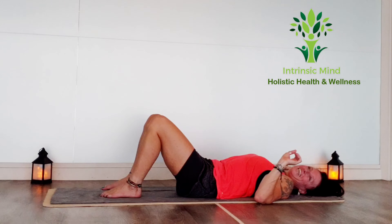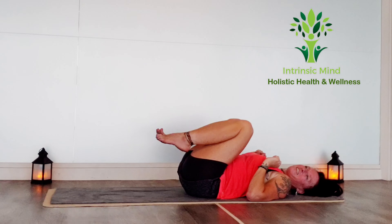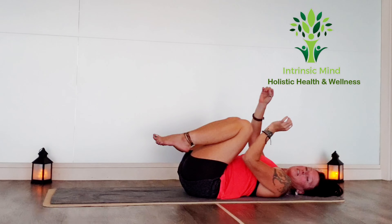Powering up the belly gives you amazing results — not only physically, but mentally also, because it's the center of our being. It's the solar plexus, it's all of our internal organs. So it's a really important part of our body to have functioning.